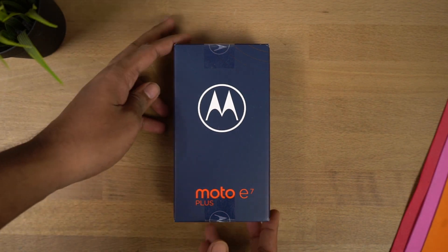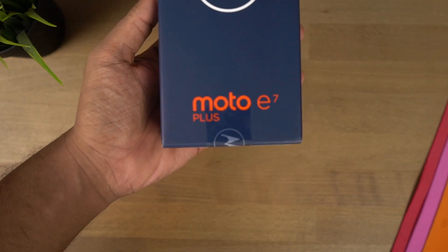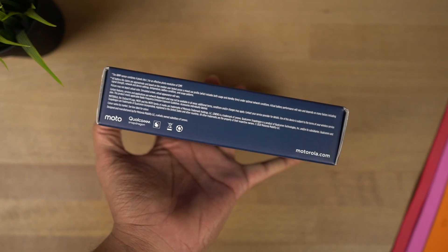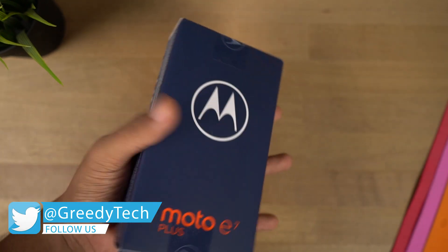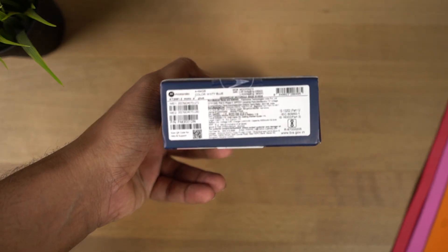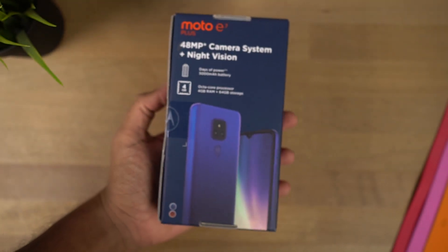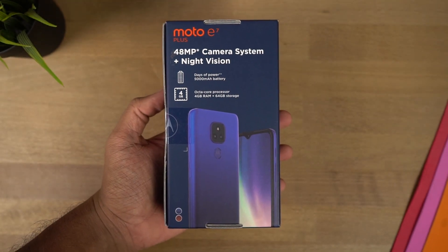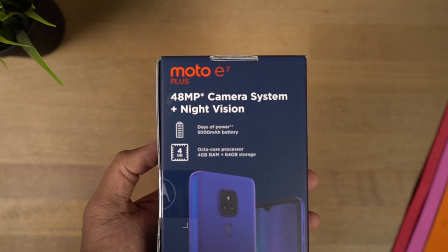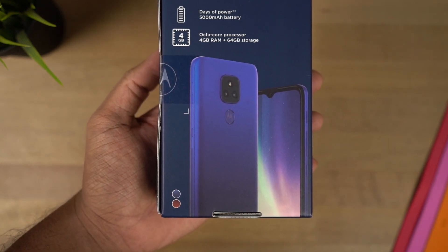Now let's come back to the unboxing. On the front we have a big M — that's the Motorola logo — followed by the phone's name, Moto E7 Plus. On the left side we have some information regarding the branding and the cameras used. On the right side, it has just the Motorola branding. At the bottom we have some more specifications, IMEI number and so on. On the top, it is completely plain. Finally, on the back side, we have some of the highlighting features — mainly the 48MP camera, battery, and storage information. We also get a quick preview of how the phone looks on the front and back, along with the two colors that are available: blue and orange.